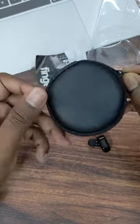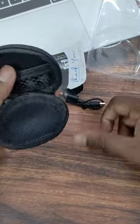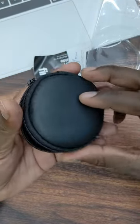When you open it, you can use a charger cable. You can also use a pouch — you can use this pouch.